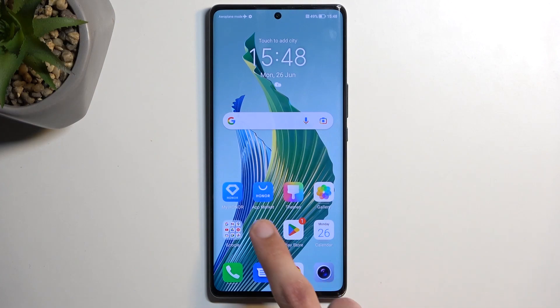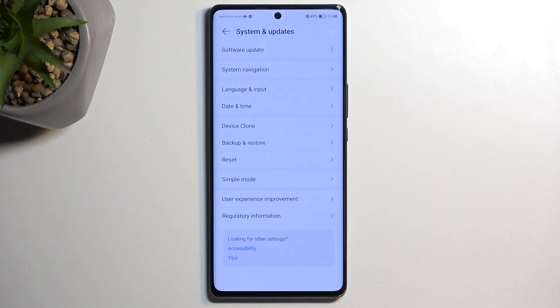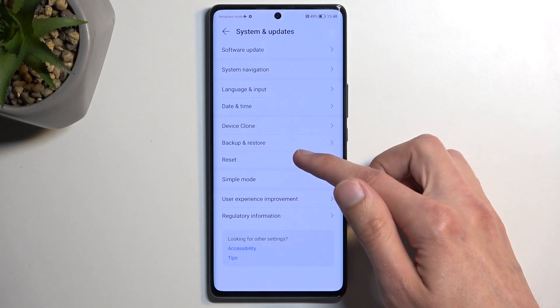So to get started, we're going to open up our settings, and from here we're going to scroll all the way down to System and Update, and then select Reset.